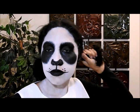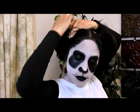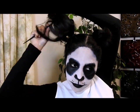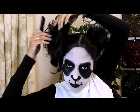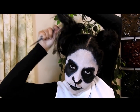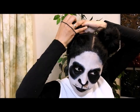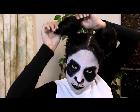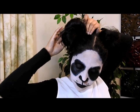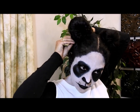Now we're going to do the ears. Part your hair in the middle, separate it, and do a very high ponytail on both sides. When you're done with the ponytail, open it up and start teasing the hair because we need volume for this ears look. Tease it, then comb it a little so it doesn't look too messy. Fold it in half and secure it with an elastic band, then open it again.